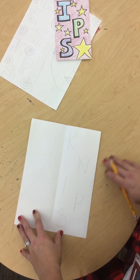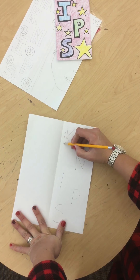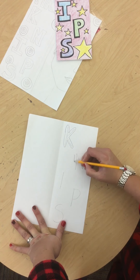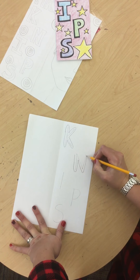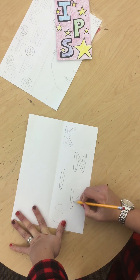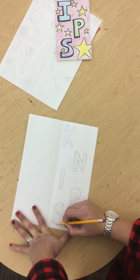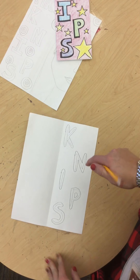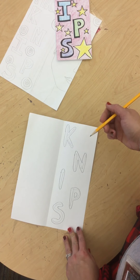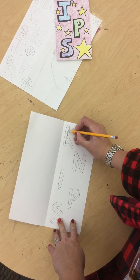We talked about going around the outside of those letters to make them into bubble letters or thick letters that we could color in. Now I can choose if I want to erase the inside out, or I could make that part of my design and put a zigzag line on it, or leave it straight and when I color it in, make it a different color. You can be creative about how you want to design your letters.